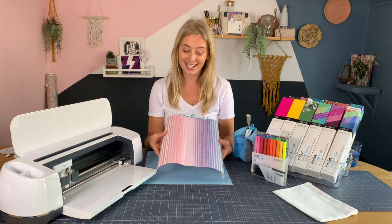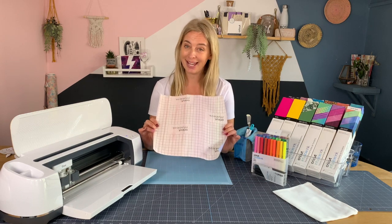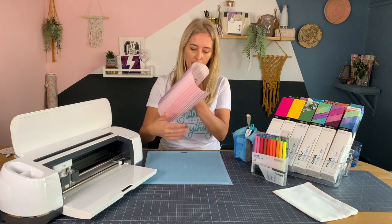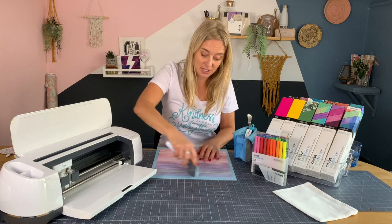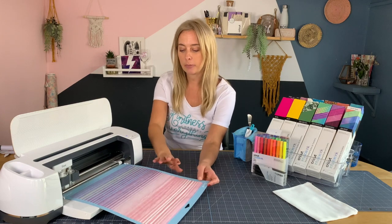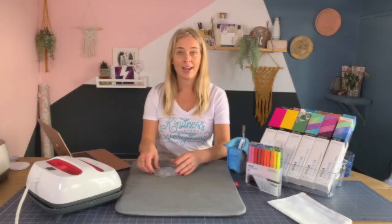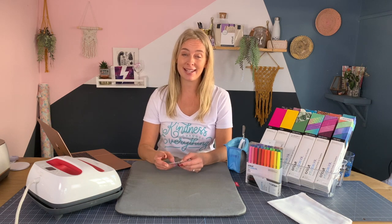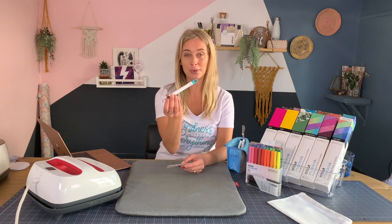When you are attaching your infusible ink sheet onto the mat, you need to make sure that the shiny side is face down and the printed side is face up. It also really helps to use a brayer to make sure that there aren't any wrinkles in your sheet. So then I'm just going to pop it into the machine, press go, and the machine will make the project in the usual way. The maker has cut my design and now I've weeded the image from the infusible ink sheet, which you do in just the same way as if it was vinyl or iron-on with your weeding tool. Sometimes it's a little bit easier and you don't even need the weeding tool.